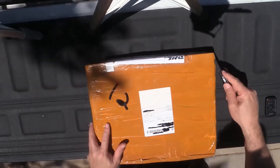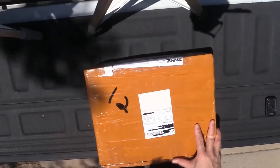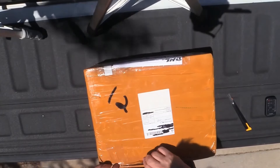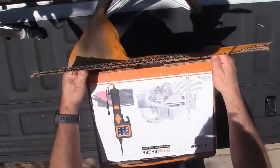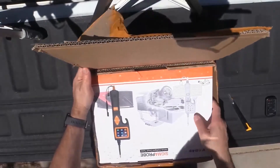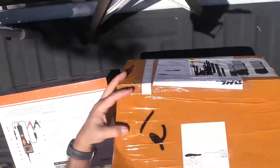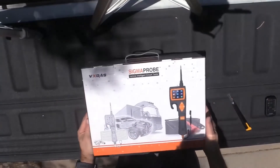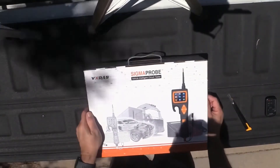So this is your typical overseas package here. Basically double boxed. So let's take a look here - Sigma Probe Vehicle Intelligence Circuit Tester from VX-DOS.